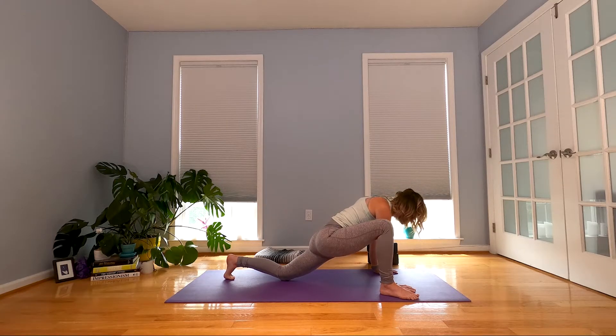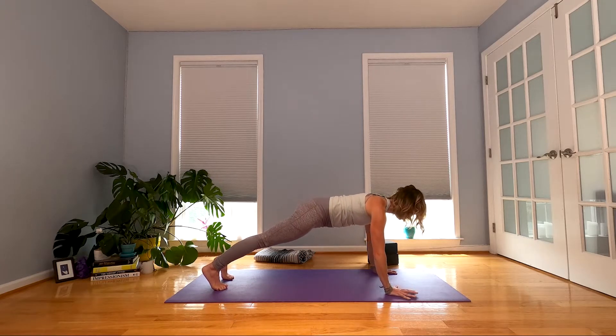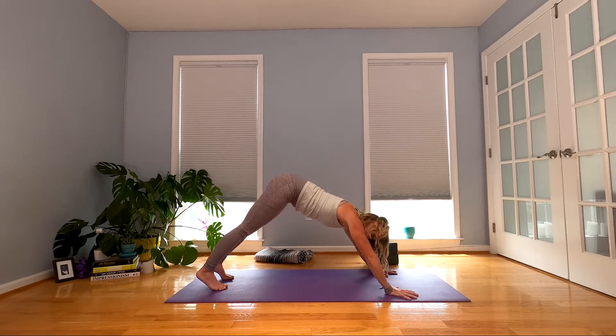Feel your shoulders soften. Tuck your back toes, lift your back knee, step back into plank. Inhale. Exhale — downward facing dog.